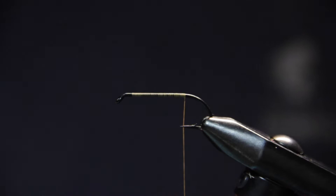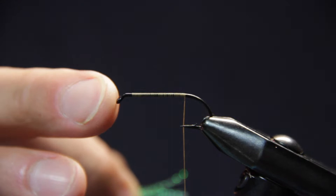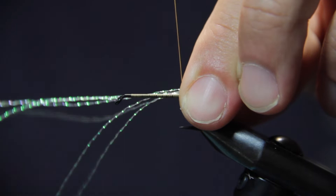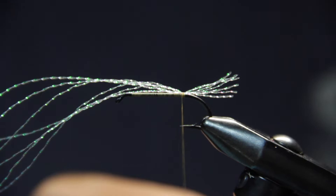Hope you enjoy. We're tying a steelhead Muddler here today. I've got the TMC 700 size 6 hook and using ADOT Vivas thread. You could also tie this fly on a TMC 5262, just like a regular trout nymph, 2x long and 2x heavy. But the TMC 700 here is just a little stouter hook — it's not going to bend out on a nice 10-pound wild summer steelhead like we have here on the North Hump Quat.